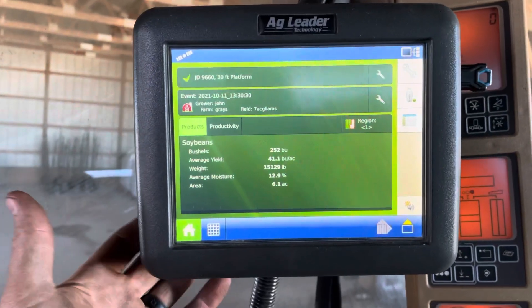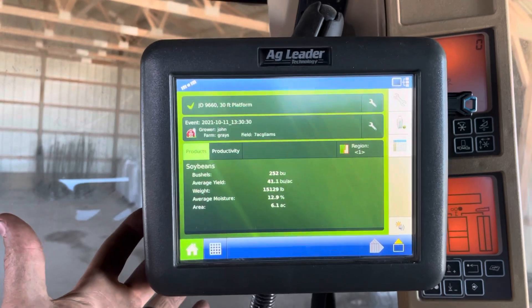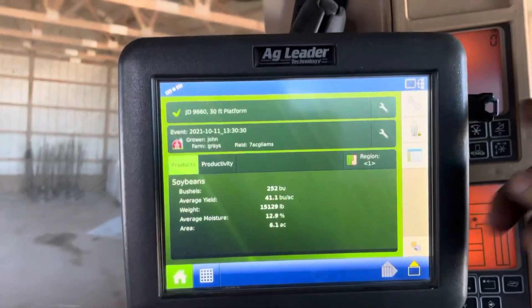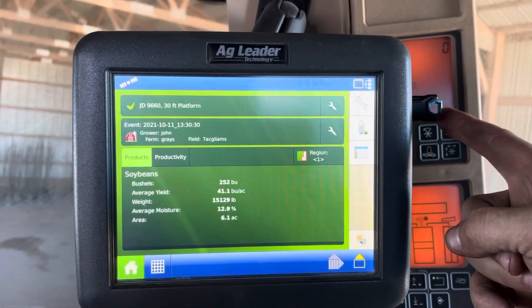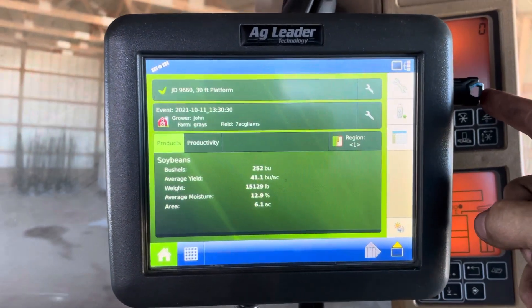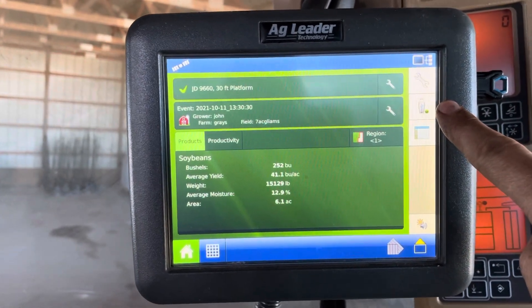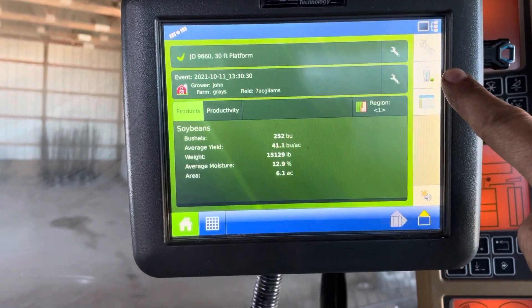The first thing you want to do is turn it on. Just like on the InCommand, there's a button right here on the bottom left — give it a click and it'll power up. Insert your USB stick up here in the top right. When the stick is in there, you'll see a USB icon — it will have a green dot next to it when the USB stick is being read.